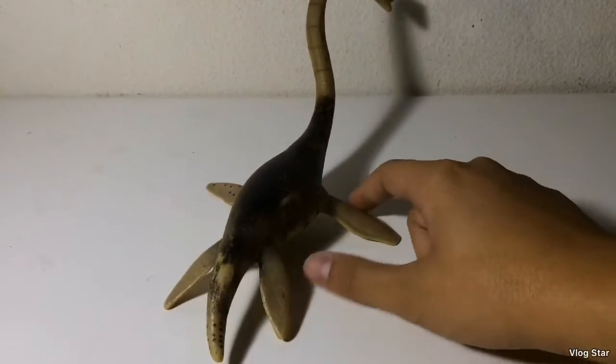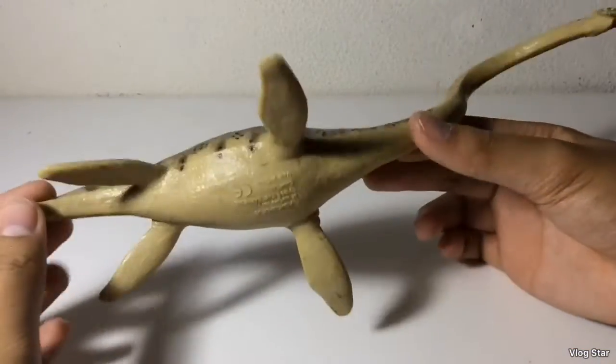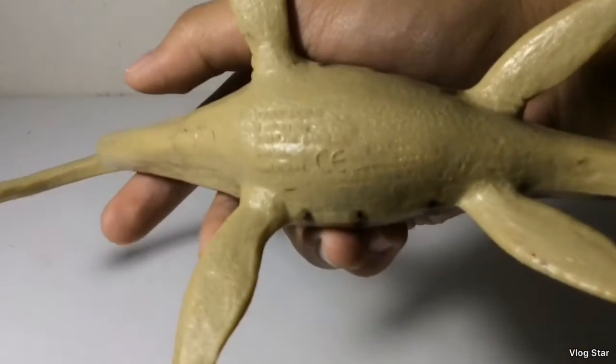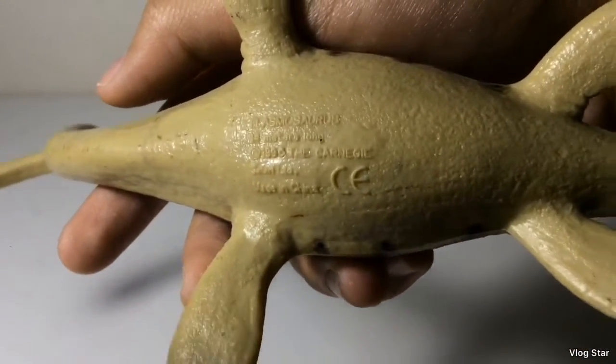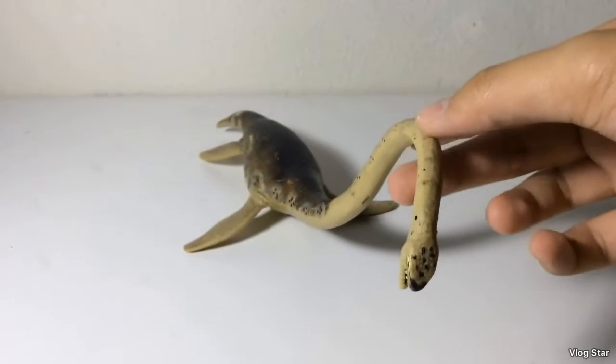The front fins are larger than the back fins, even though I think they're all the same size. On the bottom it says this was 14 meters, and I'm assuming that this is a 1:40 scale. It's actually a pretty cool Elasmosaurus.